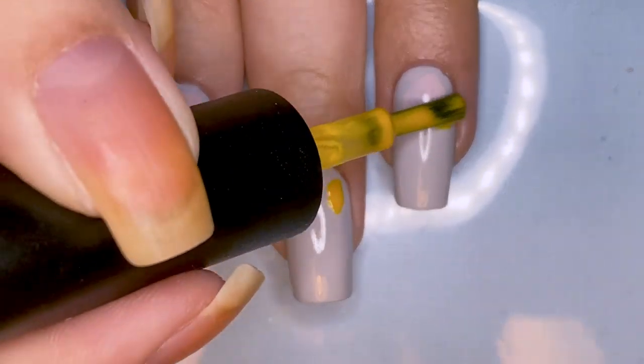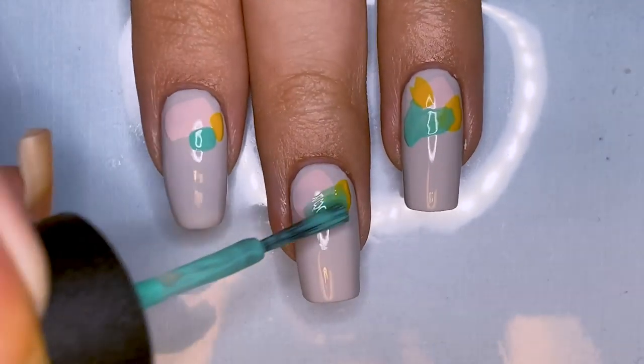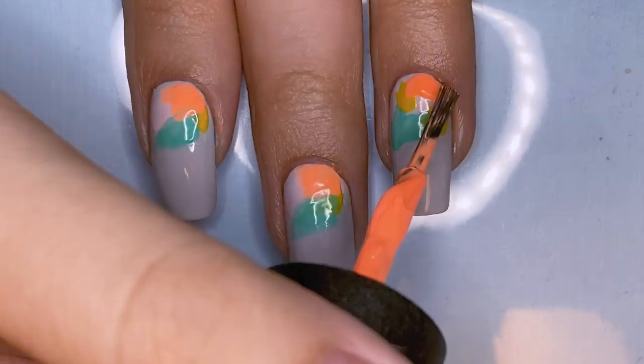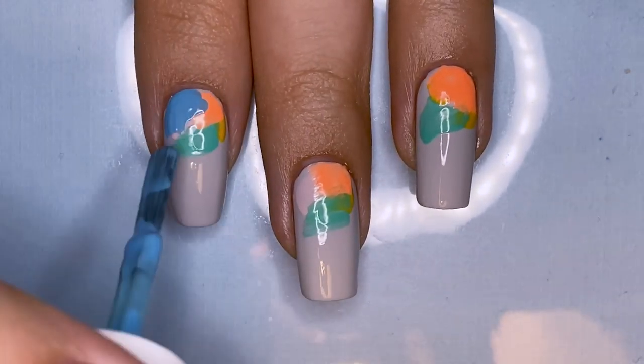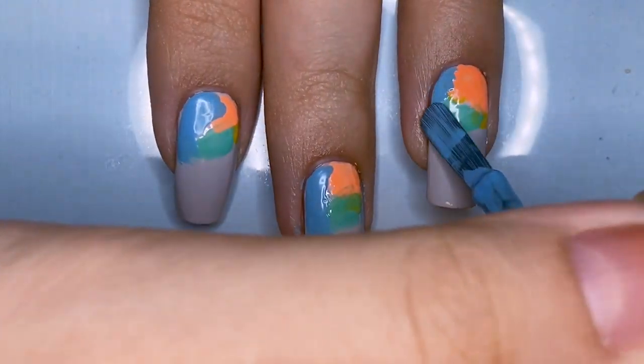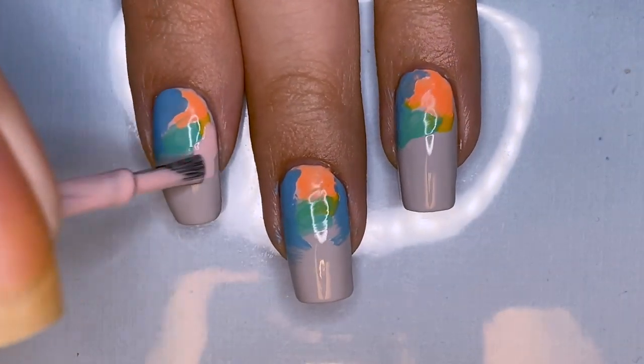Next, I'm taking a bunch of different colors — some are pastel and some are neon — and I'm just going to be brushing them on. I'm applying very small amounts of color each time and just sort of blending them in and creating a very fun burst of color towards the cuticle of my nail.